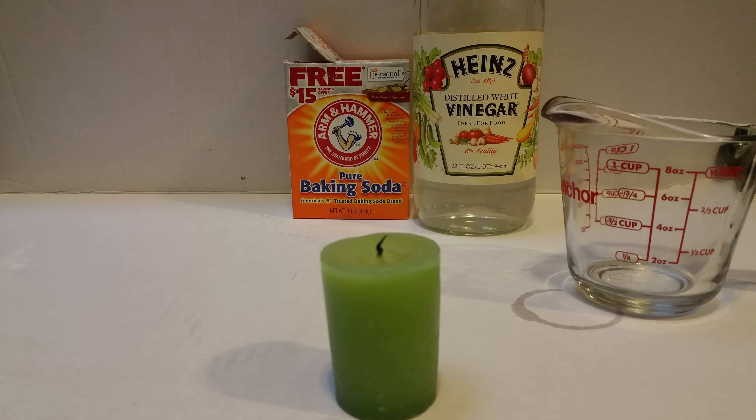So we know the classic baking soda and vinegar reaction — you mix them together and they fizz up. One thing you might not have known is that carbon dioxide is released in the process. We're going to do a really cool trick where we make the reaction, trap the carbon dioxide, and then pour it on top of a lit candle. You will see it extinguish the flame because it is depriving it of oxygen.